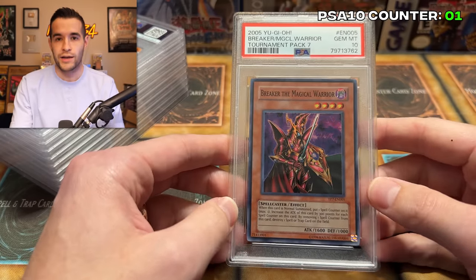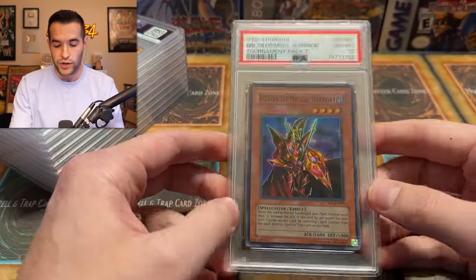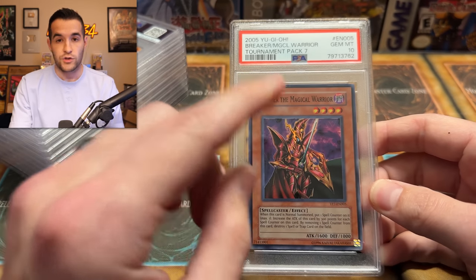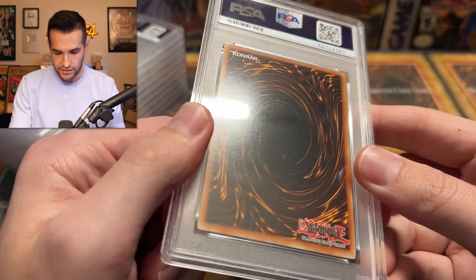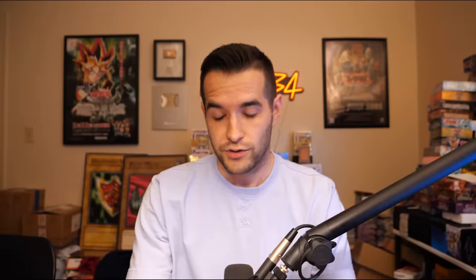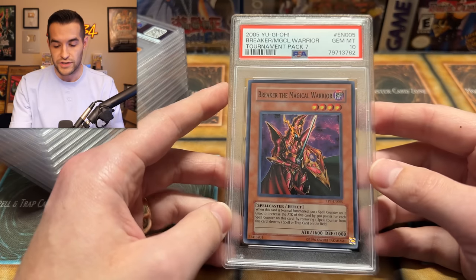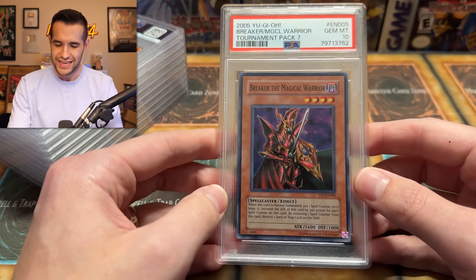So we're going to have a counter: how many go from nine to ten, or nine to eight? This is the first change of the video. This was a great card — I pulled it, so it was super minty. This is going to be known in my collection. It depends on if somebody wants it, but the plan for some of these is to be sold and some to be kept. It just depends on what gets a ten.